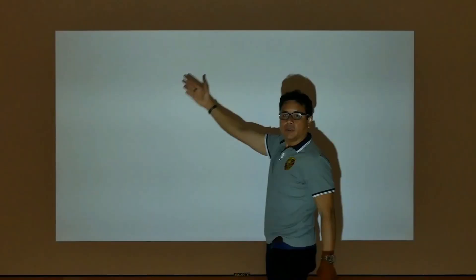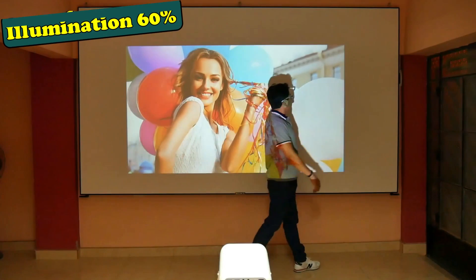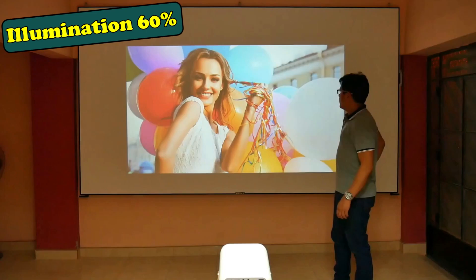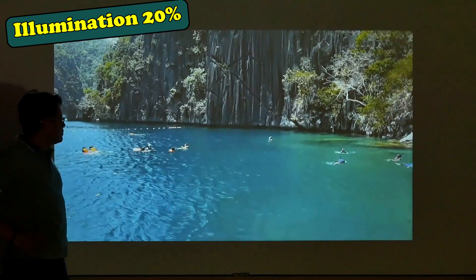At two and a half meters from the screen you can achieve a projection of 100 inches. Note that flickering in the projection is due to desynchronization of my camera — it is not seen live. Even though my room is 60% illuminated, you can see the projection clearly. Without a doubt it is the brightest projector I have reviewed. The Wanbo T6 Max has no focus wheel because the focus is electronic, done directly from the remote control. Reducing lighting to 20% further improves the images and increases the viewing experience.